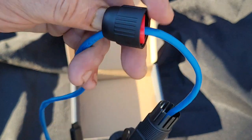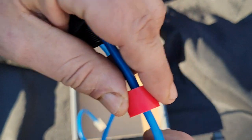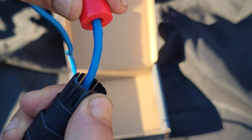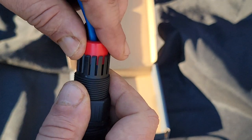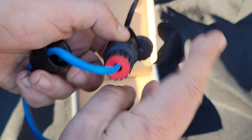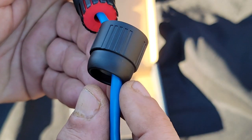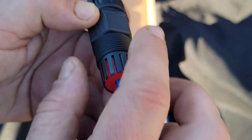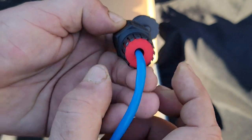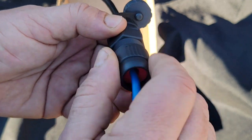Now we're going to take our rubber stopper and feed it in below these fingers — you can see the fingers there, they're flexible. That's what's going to squeeze this down. We seat that in there all the way. Because there is a curve here, as we tighten this down it's going to squeeze these fingers in and compress the rubber around the cable, applying even pressure all the way around to squeeze the cable so no water can get in.